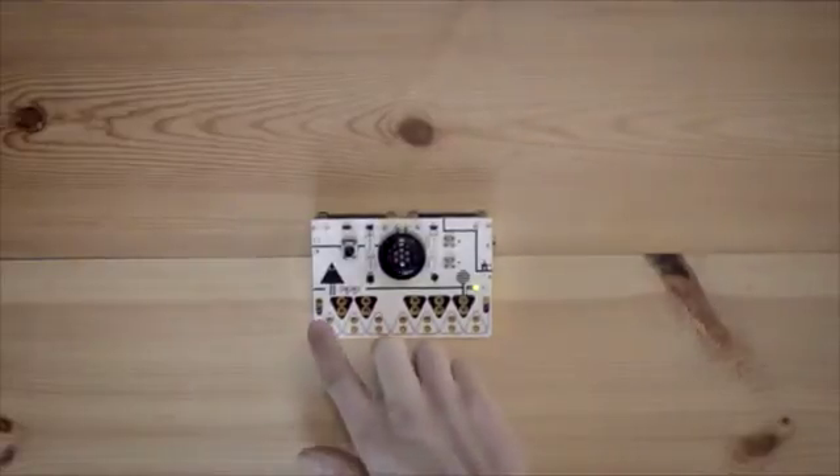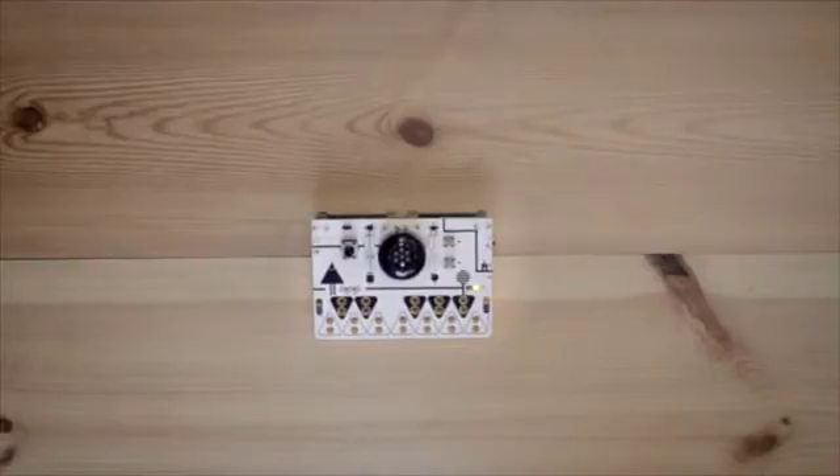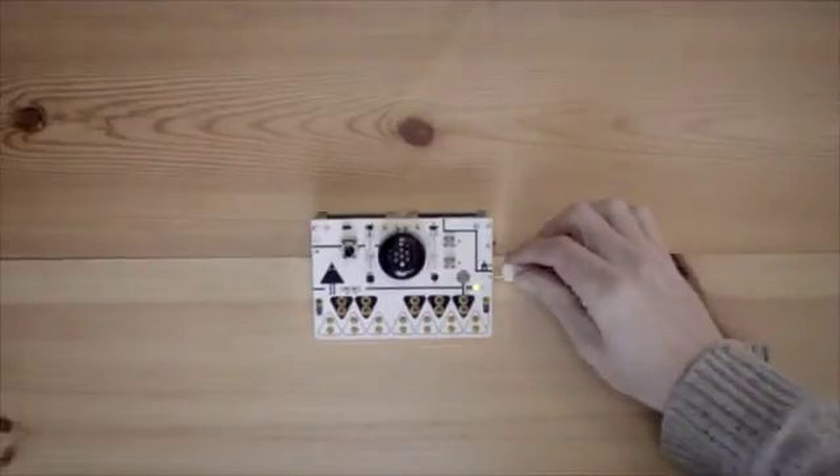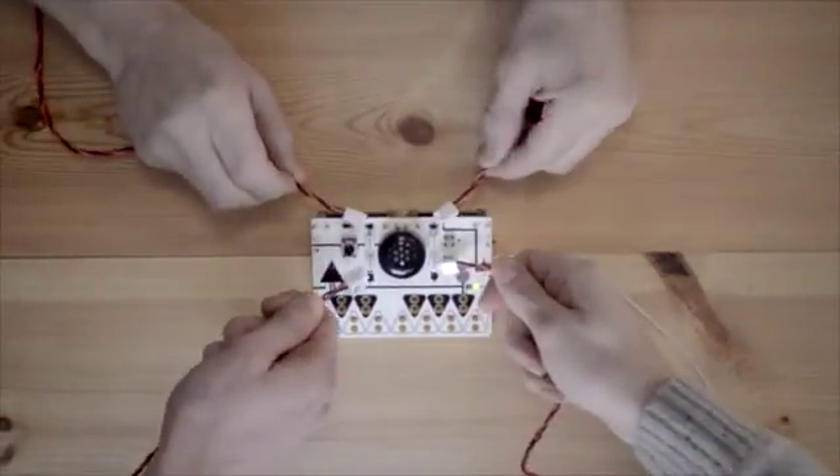Each OTOTO has 12 touch inputs arranged like a keyboard, an onboard speaker and headphone output. It's either powered by batteries or USB. It has four sensor inputs for modifying your sound.